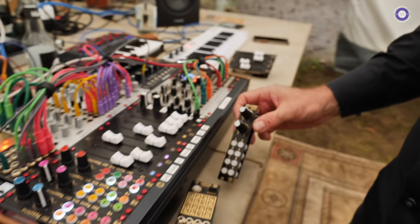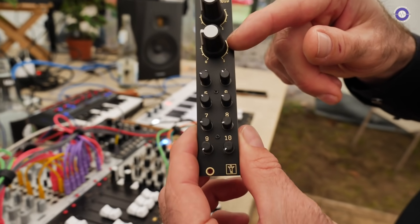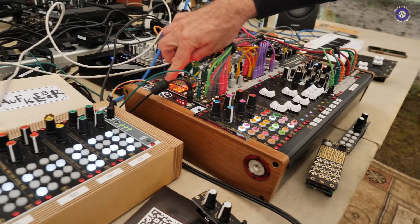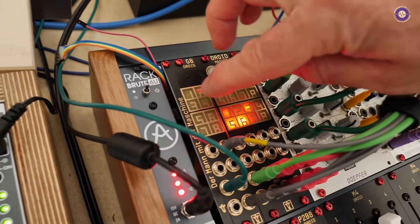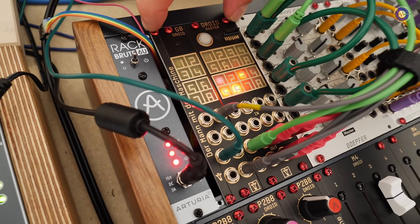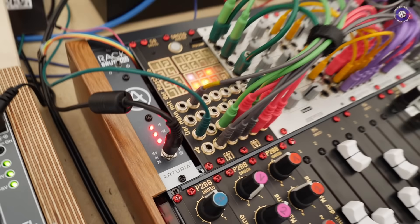There's also a new one called the P10, which has 10 pods. And then there's a G8 expander, which gives you eight more gate outputs. This combination gives you 24 inputs and outputs total, so you can squeeze really quite a lot of functionality into a DROID system.